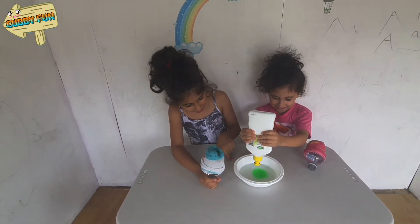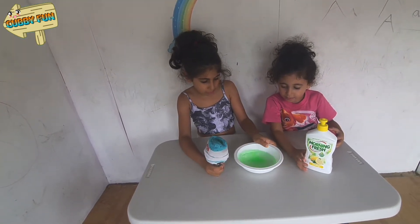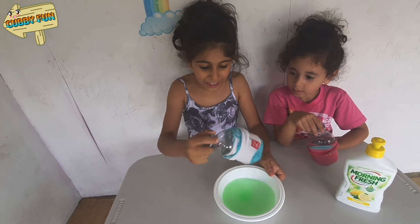So you put the soap in the water. That's enough. You mix it. See when it's all starting to get green, you can put the sock in the water.